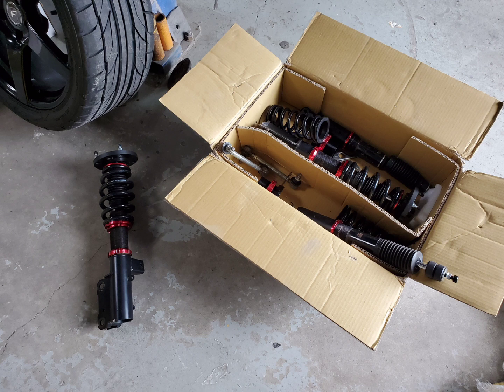I also picked up a set of coilovers. I'm going to install these along with the K-member — why not kill two birds with one stone?